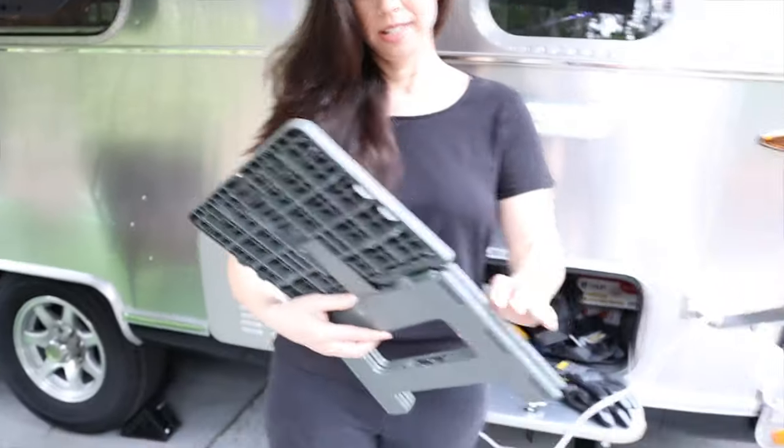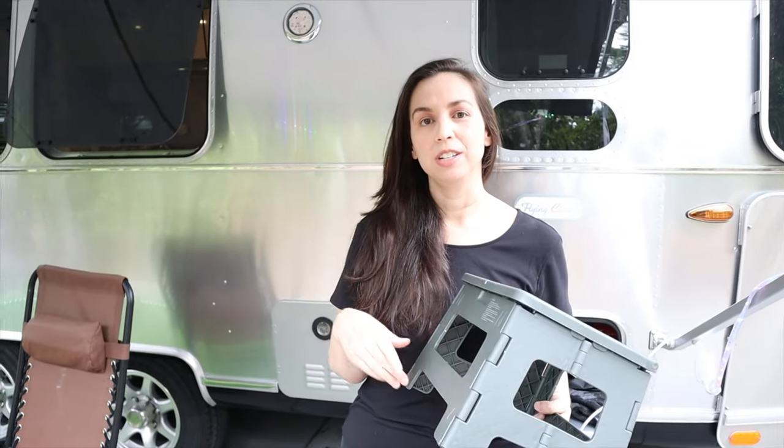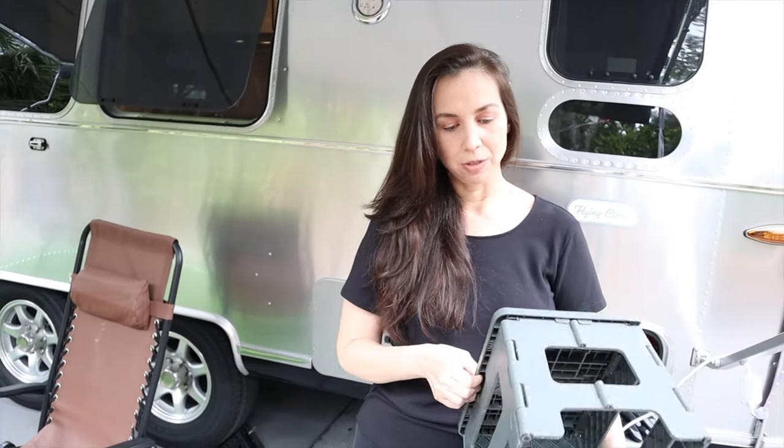The next thing we bought was a stool. This is helpful when you need to do something on the top of your RV or with your awning. It's very compact — that's why we liked it. We got this at Harbor Freight. It's good for when you need to reach higher places.